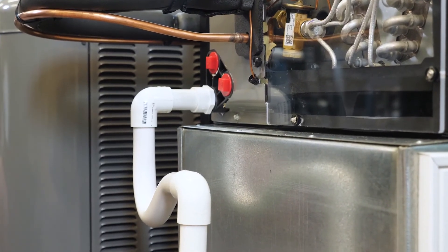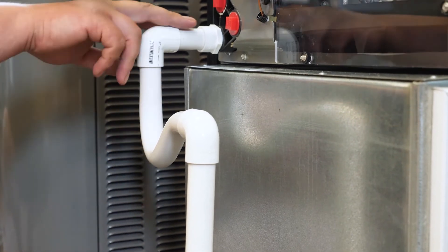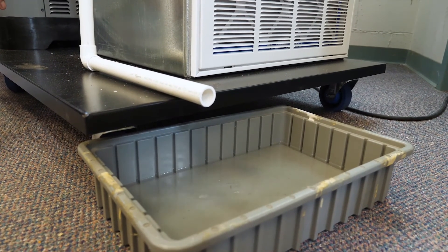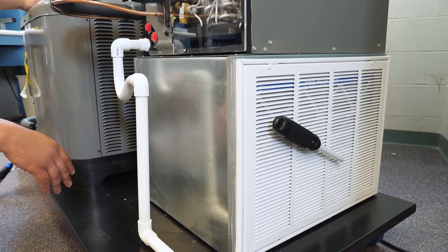All the three-quarter PVC will be in the box that you need to install. There will be a short piece going down to an elbow and a P-trap, another elbow, and then we've got two lengths of PVC just to get the condensate drain away from the frame, and then any sort of bucket to collect water underneath that.